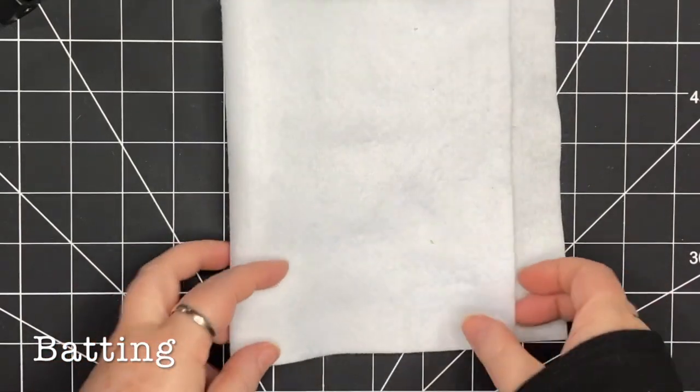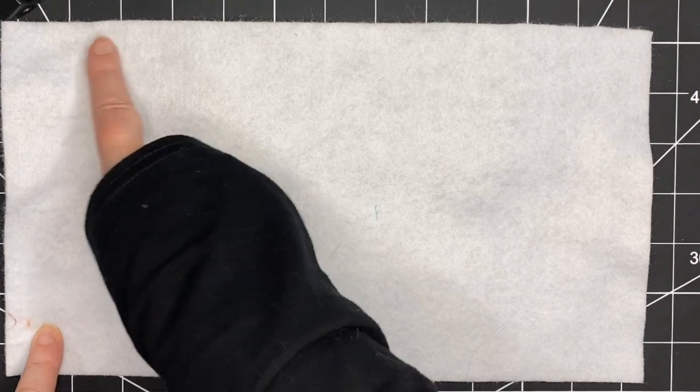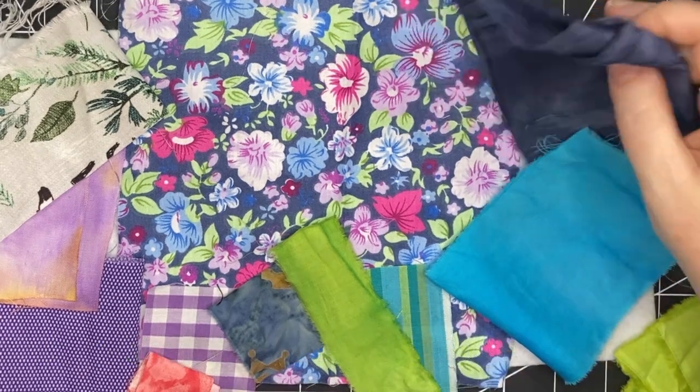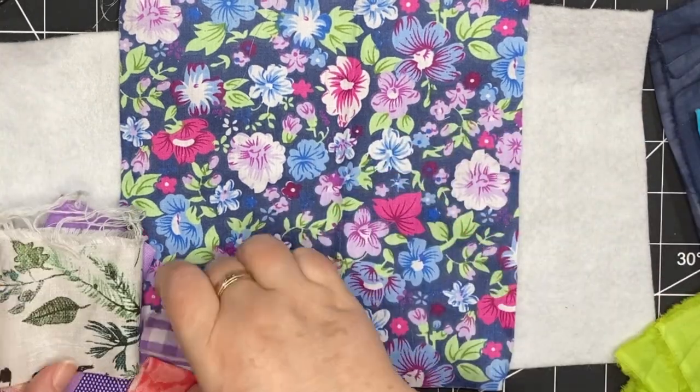I'm starting with a piece of felt as my batting that is 12 and 3/4 by 7 inches, or 32 by 18 centimeters. These are the fabrics I've pulled. I've started with this floral with a navy background and grabbed some other fabrics that I think go with it.